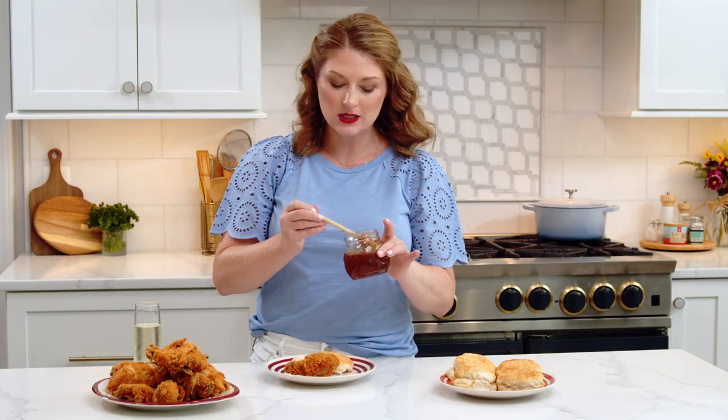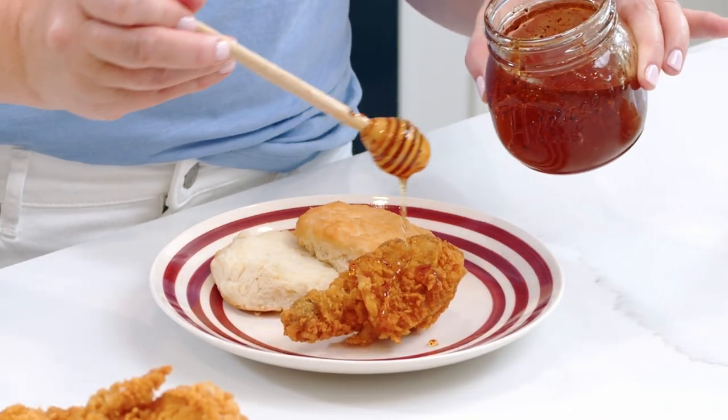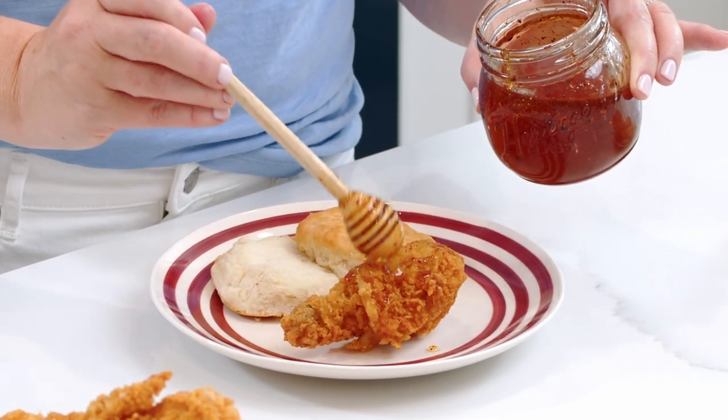Okay, my honey has cooled. I am going to drizzle it over fried chicken today, but you can put it on hamburgers, use it as a dipping sauce — I like it on biscuits too. It's the perfect condiment for anything that uses honey or hot sauce. Let's give it a try.